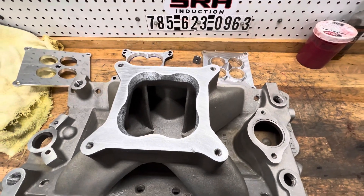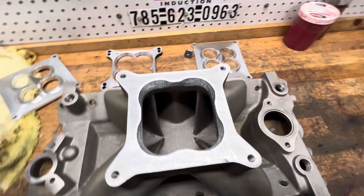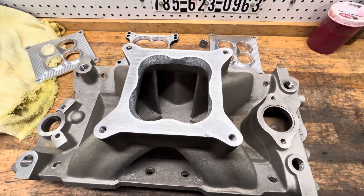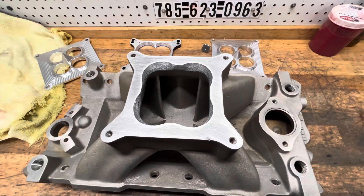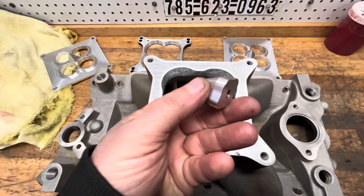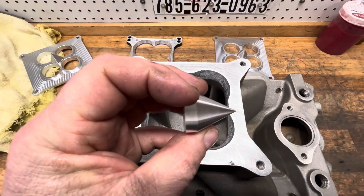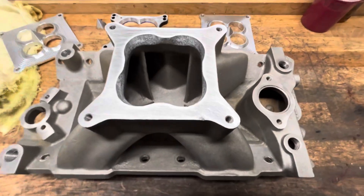Thanks for looking. If you guys have any questions, give me a holler. They're $215. Compared to some of the other stuff, it's not as cheap, but you've got to start with a piece of billet and the cones take a little time — everything takes time. Here's a closeup of a cone; he did a really nice job. All right, you guys have a good day. Thanks for looking. Take care. Bye.